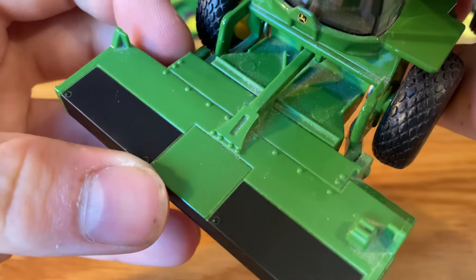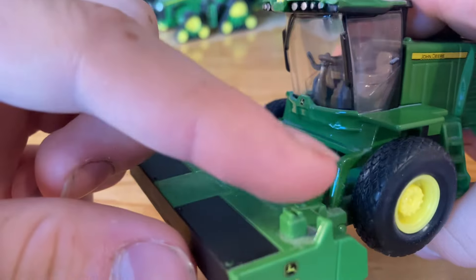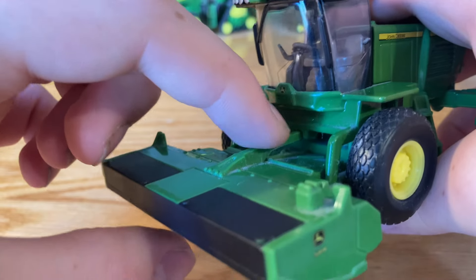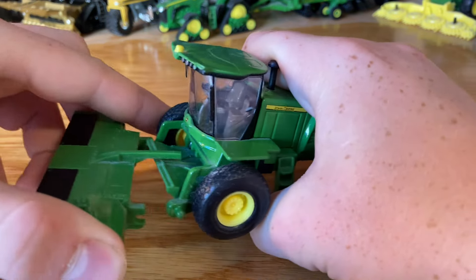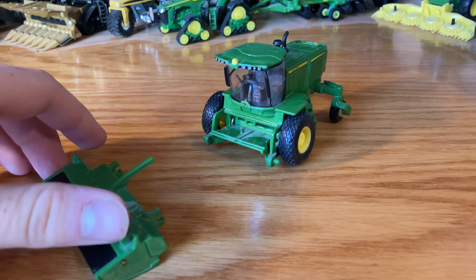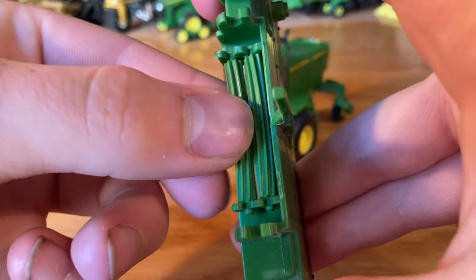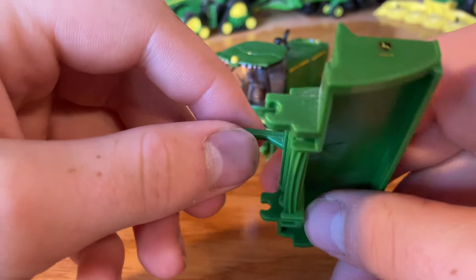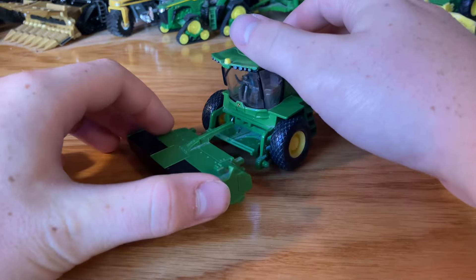On top we have lots of detail for bolts and such — I love that. We also have detail on these little parts; I honestly don't quite know what those are. This part right here is the driveline for the head coming from the windrower. Now this windrower — we can take the front off. I don't really know if you can in real life; I don't think you can on the W200s but I could be wrong. There's not really a reason to take it off, but there are these little pieces right back here — I'm not sure what to call them since I don't do haying in real life.